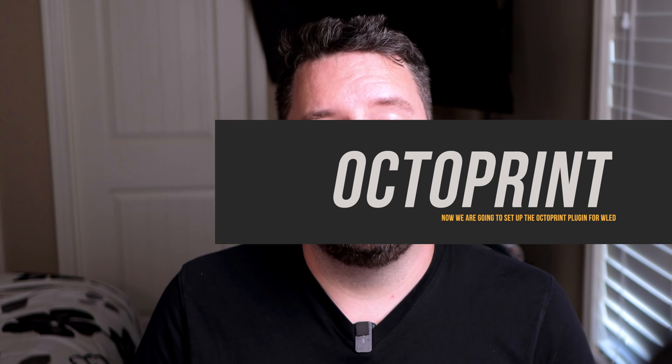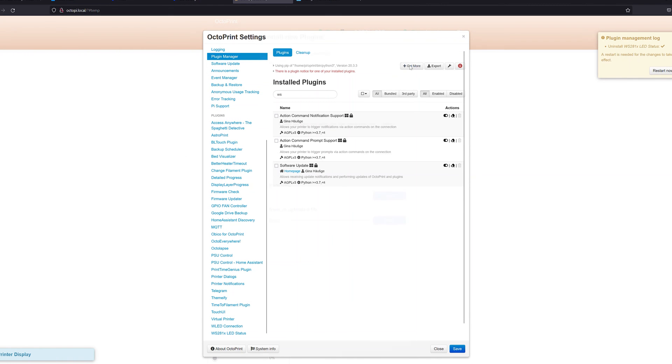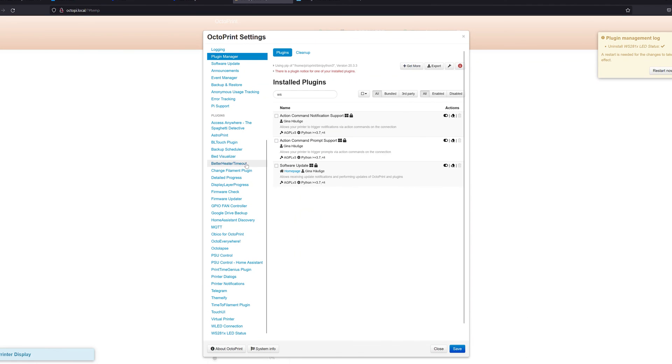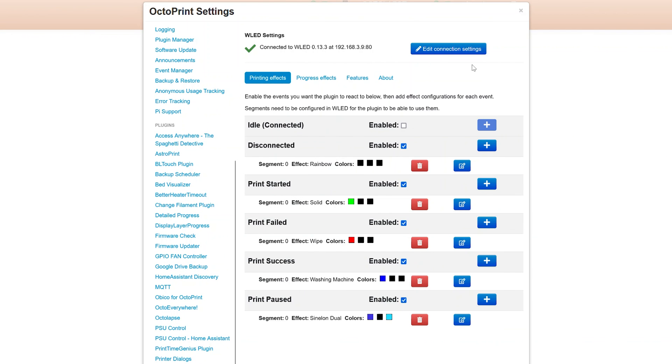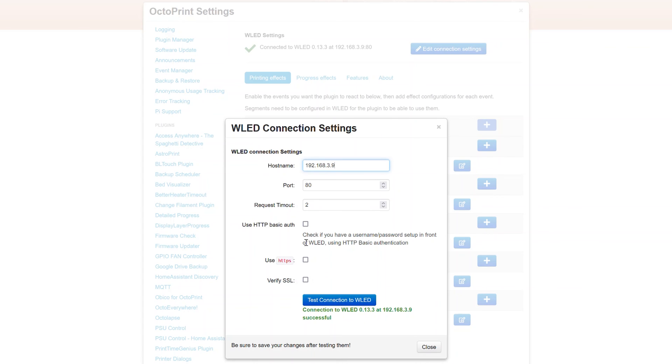To set up the OctoPrint integration, click the wrench icon, go to Plugin Manager, click 'Get More,' and search for WLED to install it. Scroll down to WLED Connection and click 'Edit Connection Settings.' Enter the IP address of the device under hostname, leave the port at 80 and request timeout at 2. I'm not using HTTPS or authorization since everything is on the same network. Click 'Test Connection' — connection successful — then close.